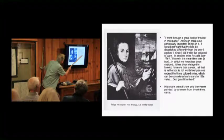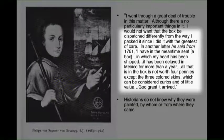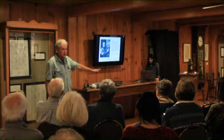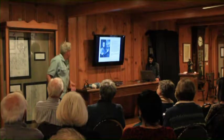He says, 'I went through a great deal of trouble in this matter, although there's no particular important things in it,' talking about a box. 'I would not want that box dispatched differently from the way I packed it, since I did so with the greatest of care.' In another letter he said in 1761, 'I have in the meantime sent a box in which my heart has been shipped. It has been delayed in Mexico for more than a year. All that is in the box is not worth four pennies except the three colored skins.' He tried to play it down so as not to draw inspectors. And all three skins arrived — however, one disappeared and we can't find it. It's still part of the treasure hunt today.